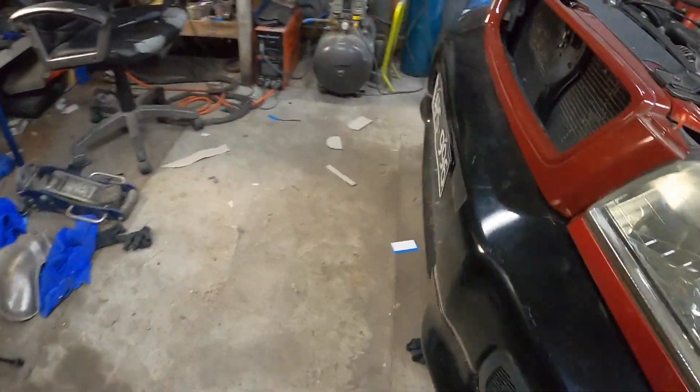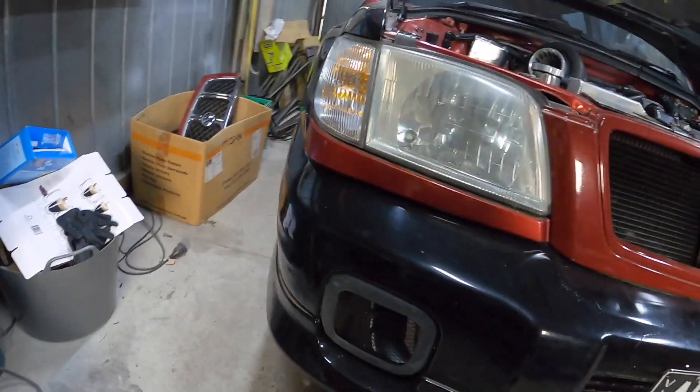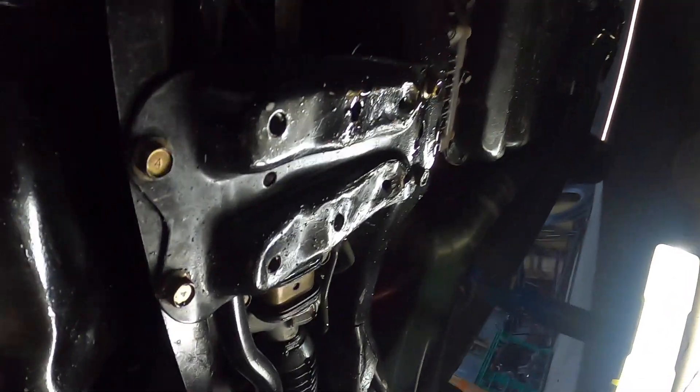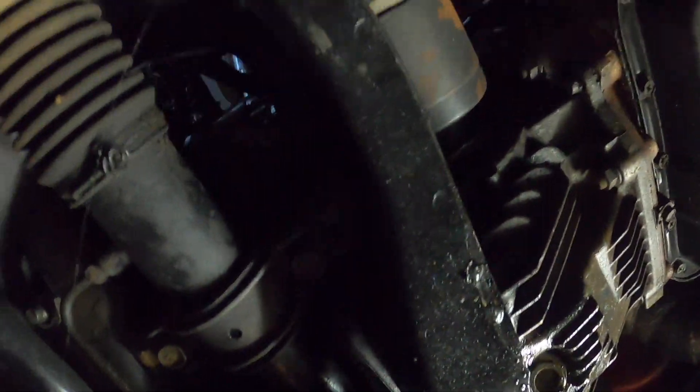I've got it jacked up. Let's have a quick look at the puddle. This was dry when I took this out, so yeah, we've got a good leak. Decent amount - I don't know if it's just run down there because of how the ground is. We've got a bit of oil here and a bit of oil here. Pretty sure it's not steering. Let's try on this side.